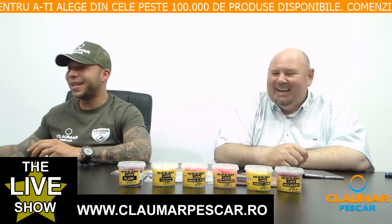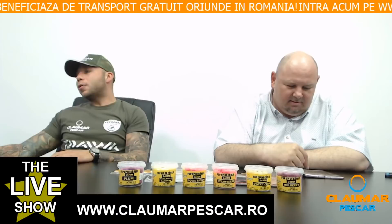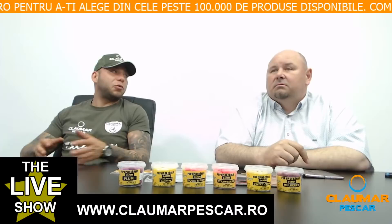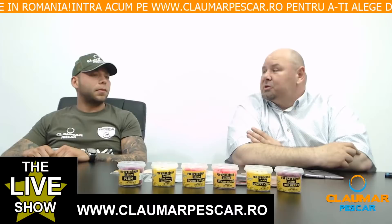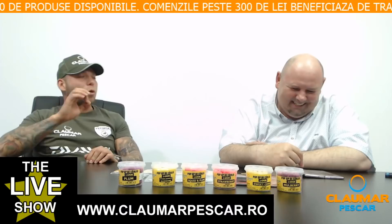Am zis să parcurgem împreună detalierea acestei monturi, mai ales acum în perioada de primăvară, când este foarte bine să folosim monturi pentru pop-up. Pop-up-ul este un plus în combinație cu Snowman sau simplu, în toate tipurile de monturi la care se poate folosi — D-Rig, German Rig, 360 sau orice alt fel de montură. Orice montură de pop-up este foarte, foarte bună.